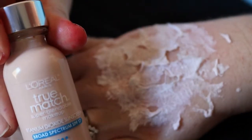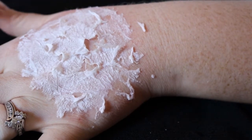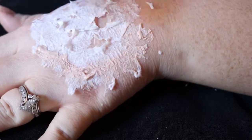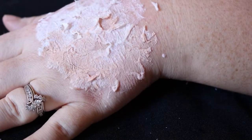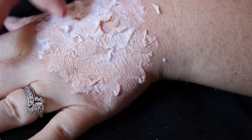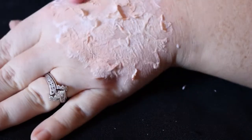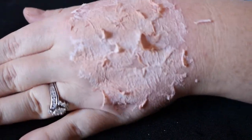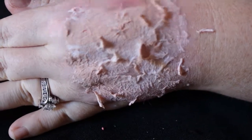I grabbed my foundation — I'm using the L'Oreal True Match. You can get really cheap foundation, even some at the 99-cent store or Dollar Tree, and that will work just fine since you're not actually using it as real makeup. I'm going to cover the area with a little bit of foundation. Remember, a little bit goes a long way — you don't want the toilet paper to get wet again. You just want to get some color on there so it looks like your skin tone, and blend it out so you don't see the seams. Concentrate on the edges. There's not even a need to use any powder.